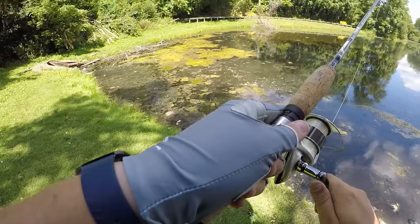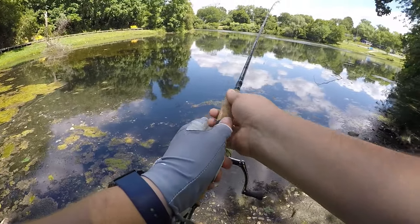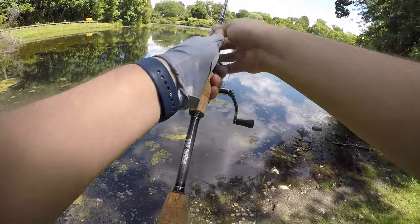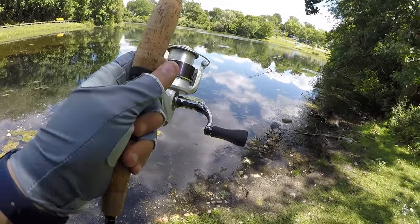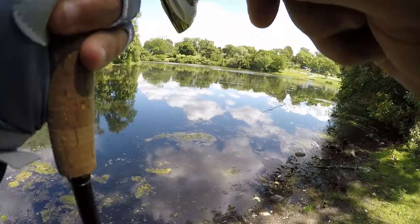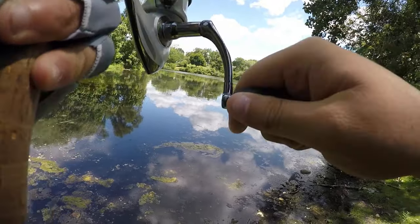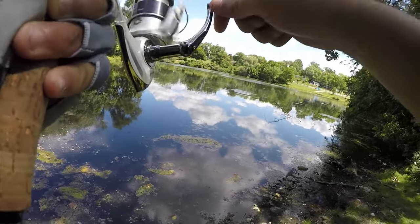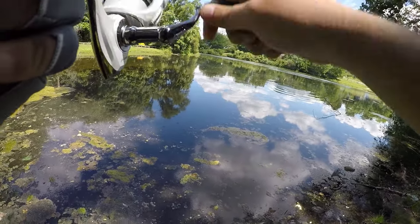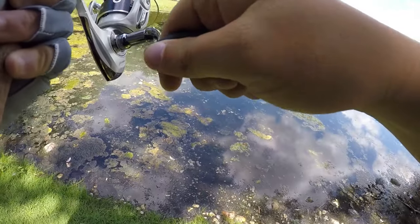Let's try again by that down branch. When the bait lands in the water you see a lot of — oh okay, got another bite right on the drop! This is proof that creature baits work on a drop shot, boys. Oh, this is a pretty big one.